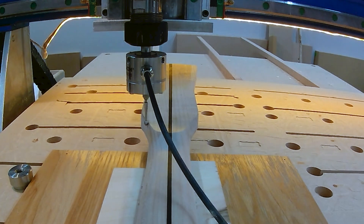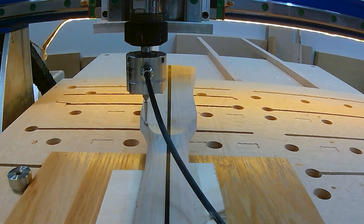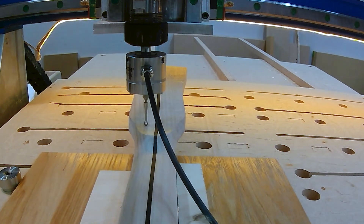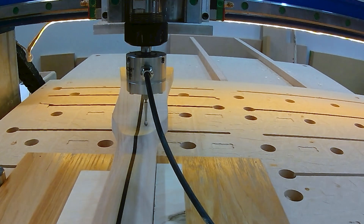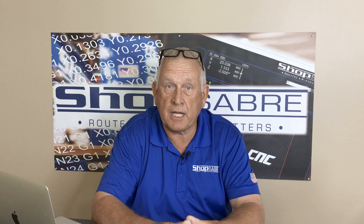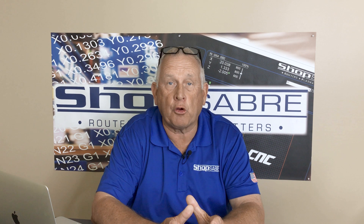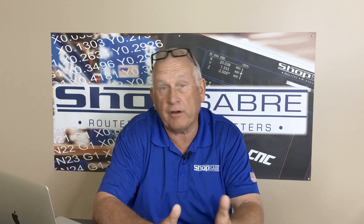Normally, the more detail the part contains, the closer the point samples need to be and the longer it takes to probe the part. But once you start the process, the machine continues automatically with little operator intervention until the process is complete. Adding the ShopSaber digitizing touch probe to your ShopSaber CNC router or plasma is a great way to add reverse engineering capability to your machine at a very affordable price.